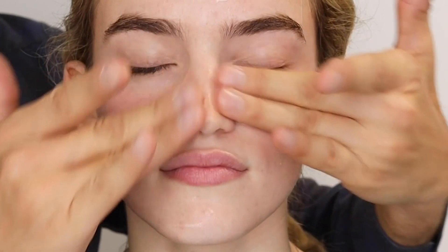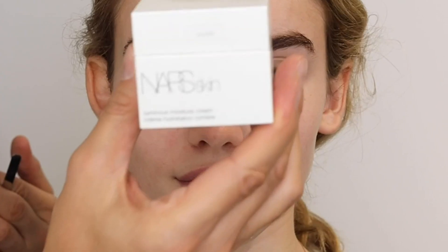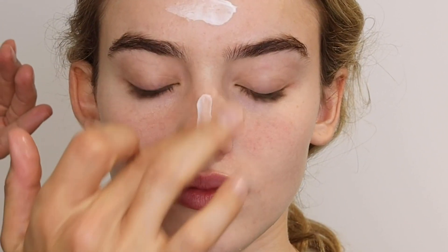I just like to massage the vitamin C serum into the skin. It's a really good product to use every day and I like to put it as a first step — it's going to give a really nice radiant glow to the skin. Then the luminous moisture cream, which is a very hydrating cream.